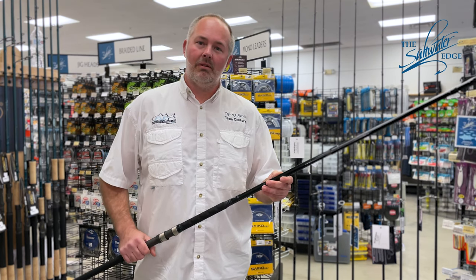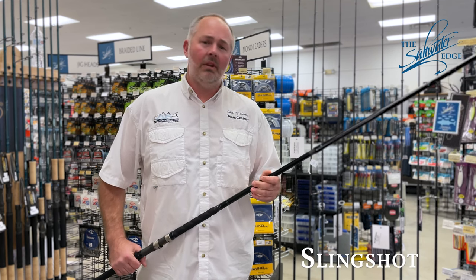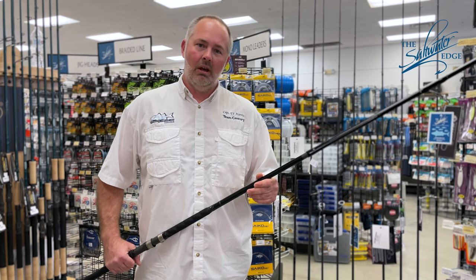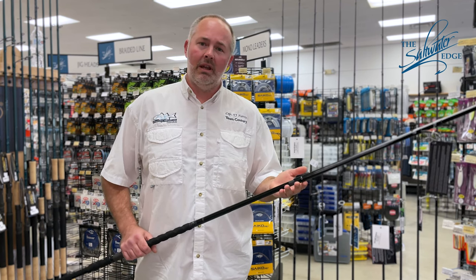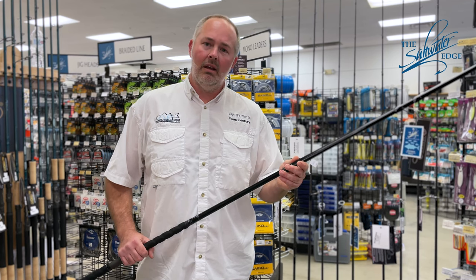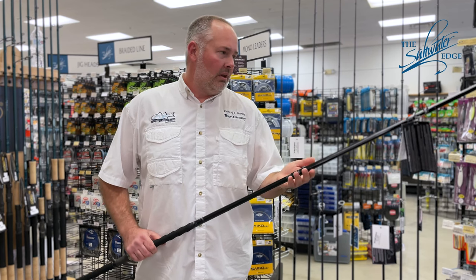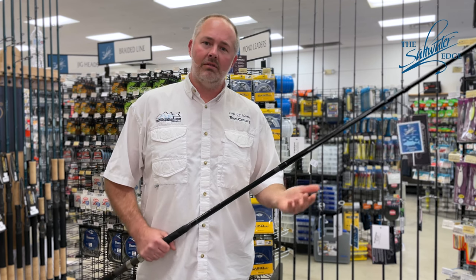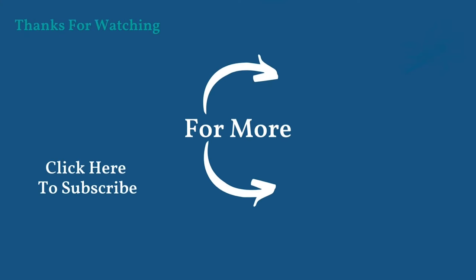Here we have the Sentry 1328 Slingshot. The Slingshot series is a fast rod, ideal for throwing aerodynamic plugs and jigs when you really want the extra distance. They're all two-piece rods. This 11-foot 1328 has a 70-30 break, while a lot of the other versions are 50-50 split. It has graphene technology incorporated into it and titanium guides for extra light weight. Thanks for watching — if you have any questions, please don't hesitate to contact Saltwater Edge.